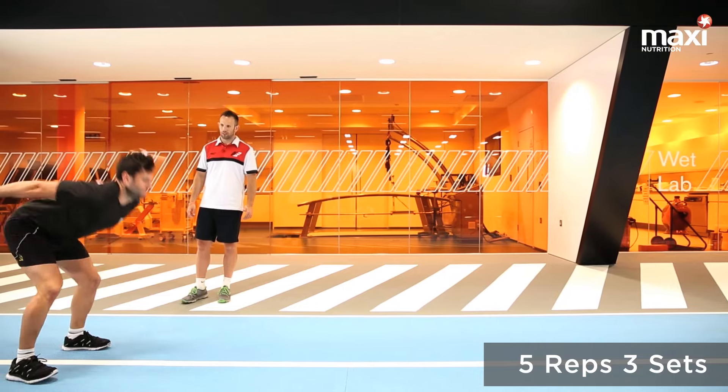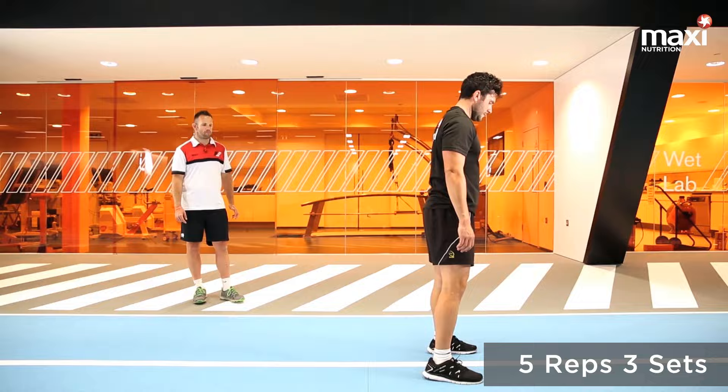This is broad jump. Key things here: good athletic position and jump as long and as high as possible.